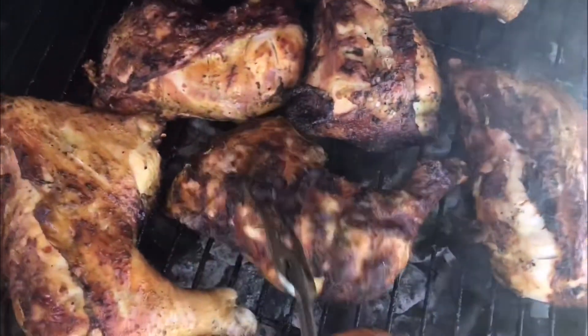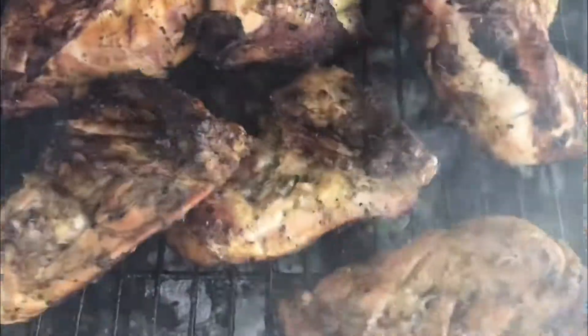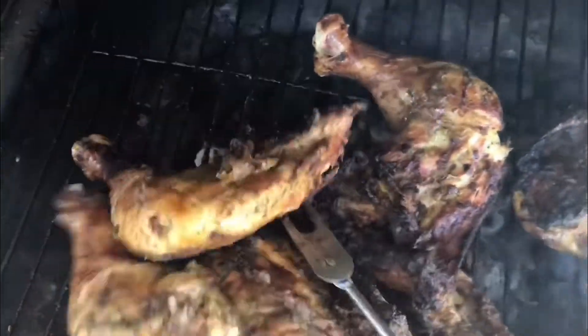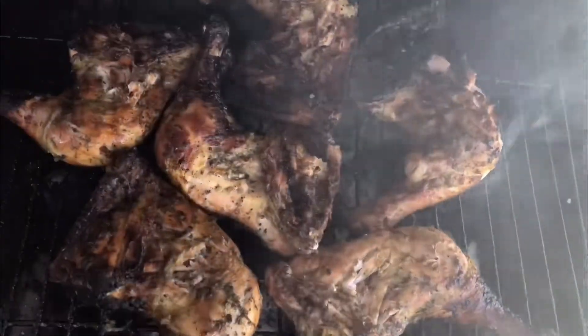Alright guys, our chicken is looking good and it's not burnt either, for those of you that don't want burned chicken. They're not burnt — it's so perfect. All the way golden. They do need to cook a little bit more. And for anybody that doesn't know, I know I seasoned the chicken and everything, but my little brother has really been monitoring them — he's the one that does all the grill stuff honestly. That boy can cook! Let's just give it some more time and then they'll be ready.